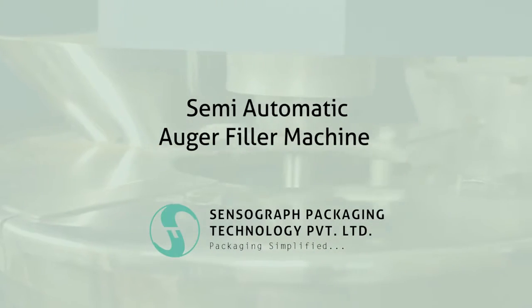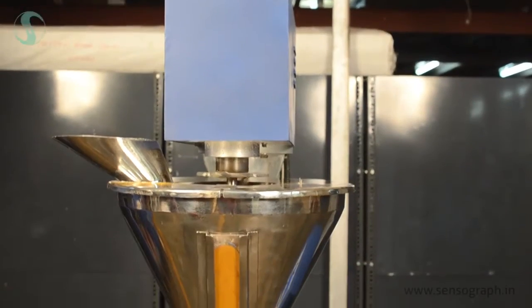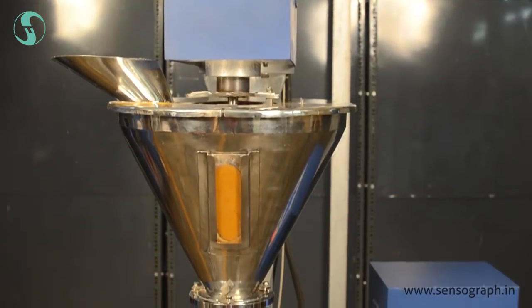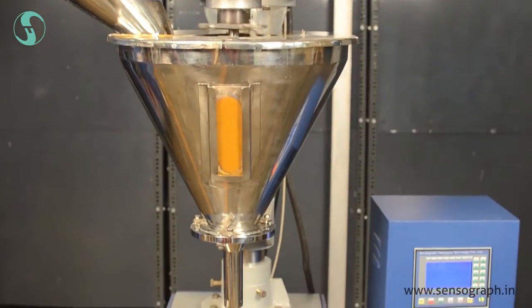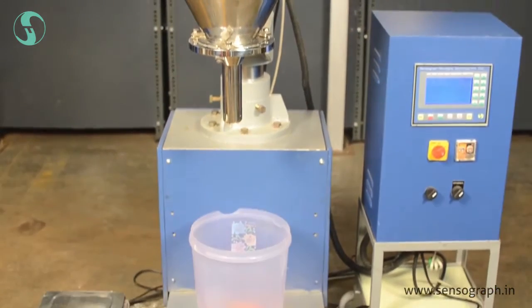Semi-Automatic Auger Filler Machine by Sensograph. This machine is appreciable due to its features that include maintenance-free, longer service life, easy loading and unloading, and higher capacity.